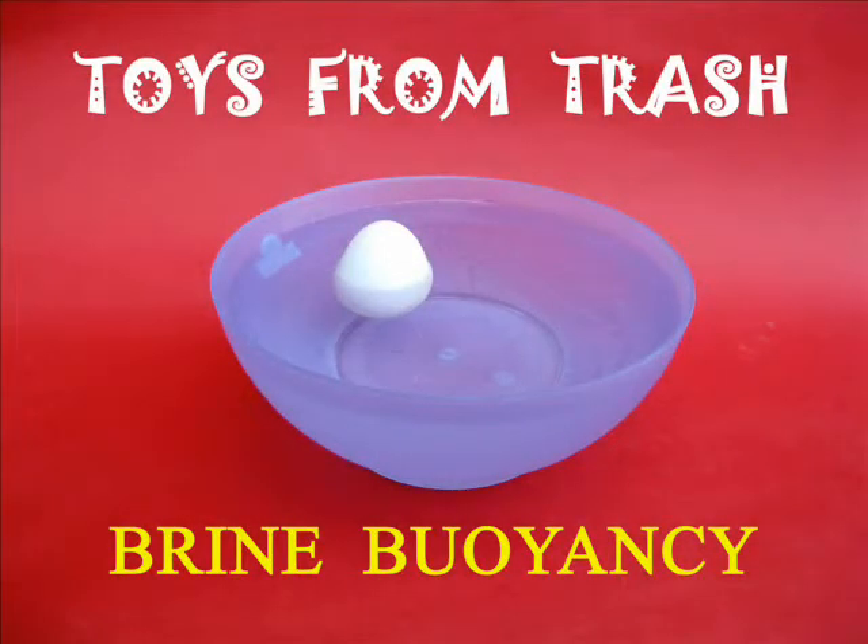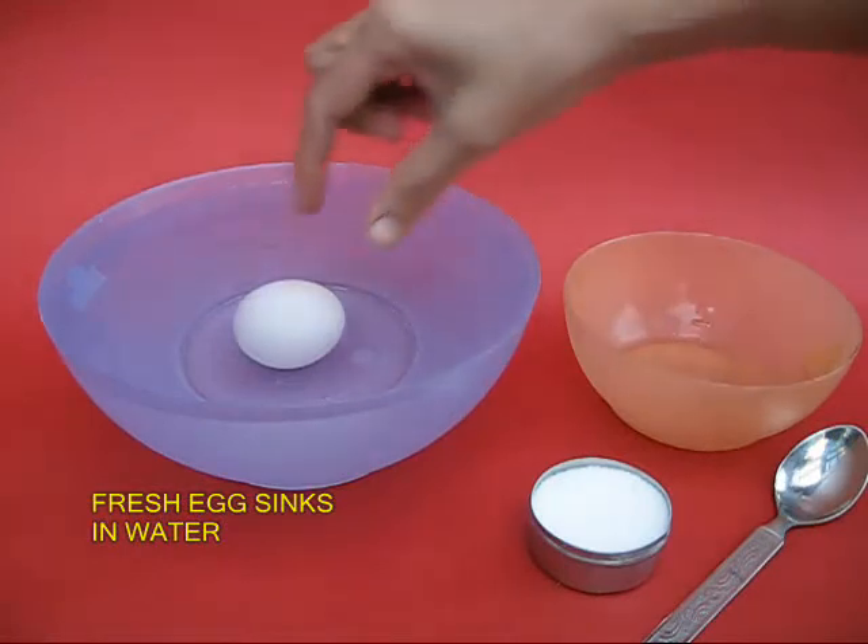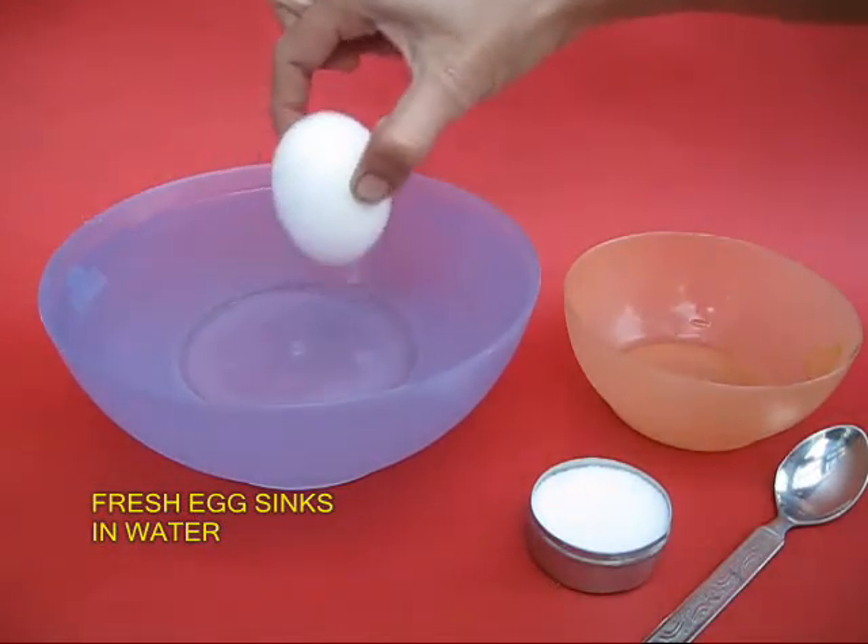This experiment basically shows that an egg sinks in fresh water and floats in salty water. Take a fresh egg and just place it in a bowl of fresh water and you will find it sinks.